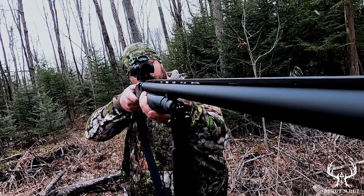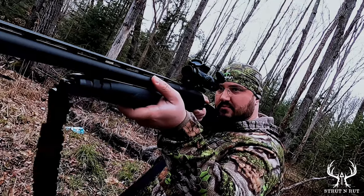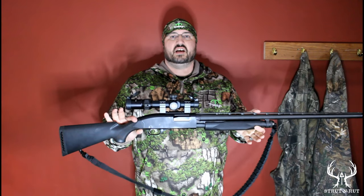Clint from Strutt & Rutt here. This is my turkey gun. It's a Winchester 1300 with the Monstrum scope, 1-6x24. I got a Winchester XR choke on it and I color it Black Stallion.